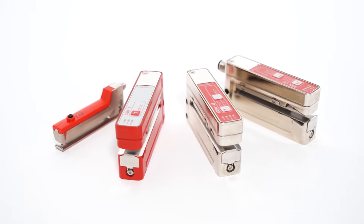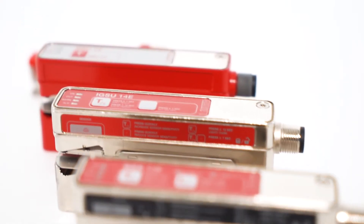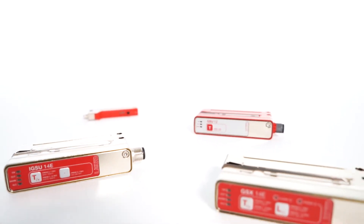Innovation embodied: our new range of fork sensors, including the world's first fork sensor that combines the ultrasonic and light detection principles in a single device.